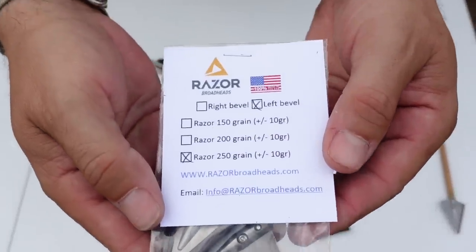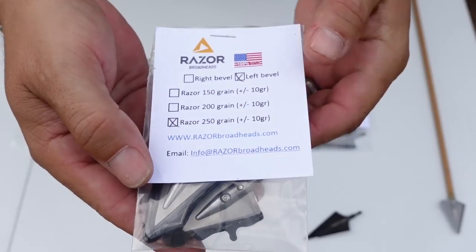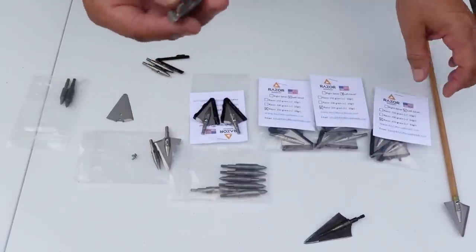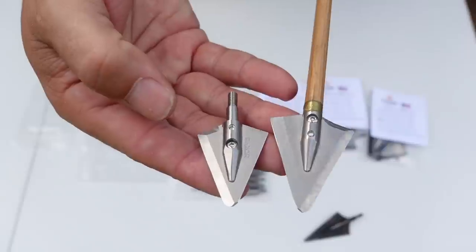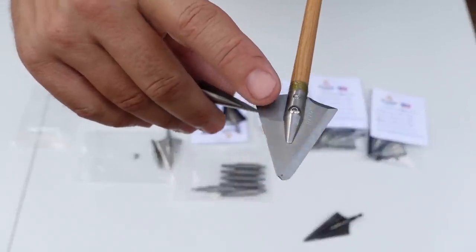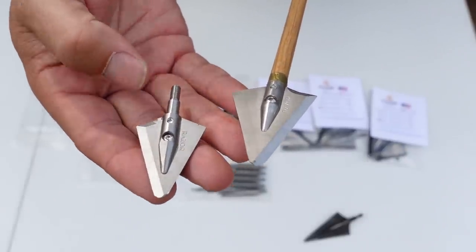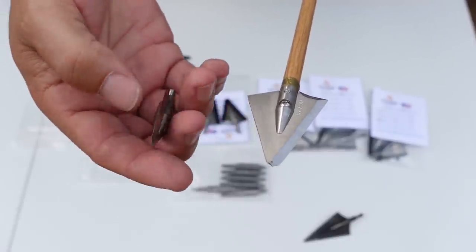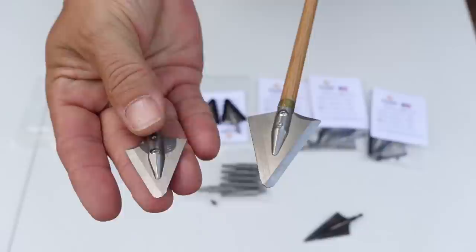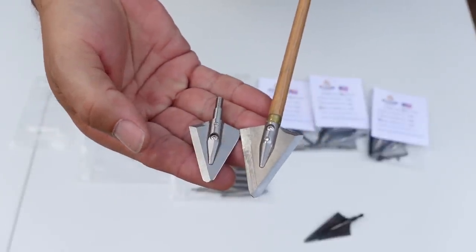You can see the size chart here showing 150, 200, and 250 grain in right and left bevel. The 150 grain is a little smaller — there's just no way to make a 150 grain without it being smaller. The 200 and 250 are one and three-eighths cut diameter, while the 150 grain will be one and one-eighth. That's going to be very popular with compound guys and traditional guys alike.